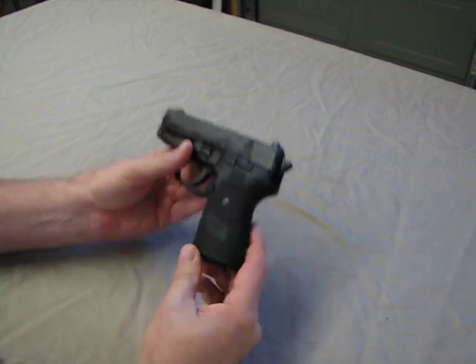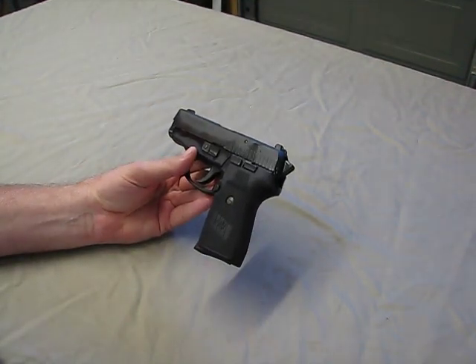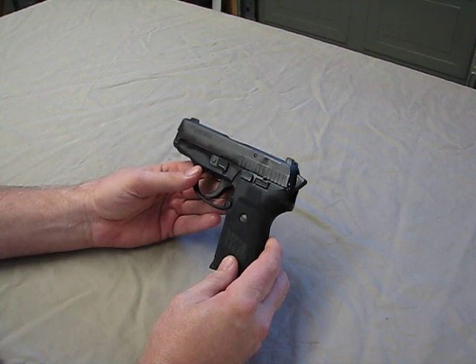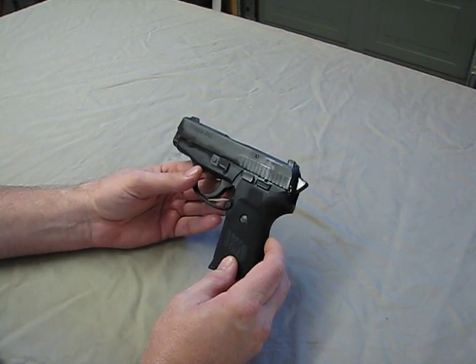What we have here is the SIG P239, and this one is in 9mm. Very similar to the SIG P220 and P226, which a lot of you guys know I love the P226 — that's my favorite pistol.